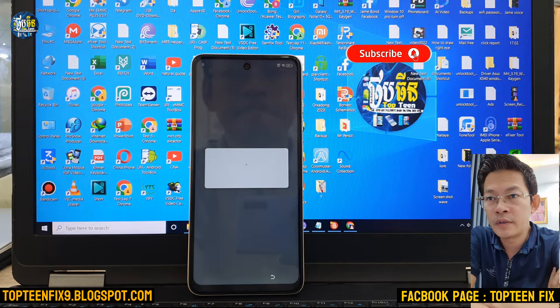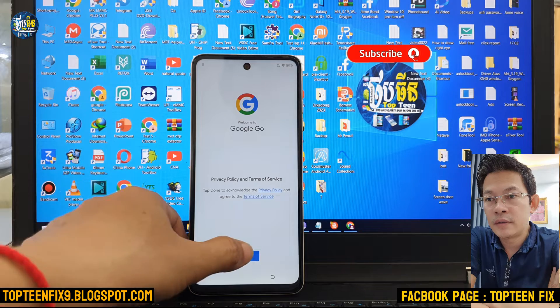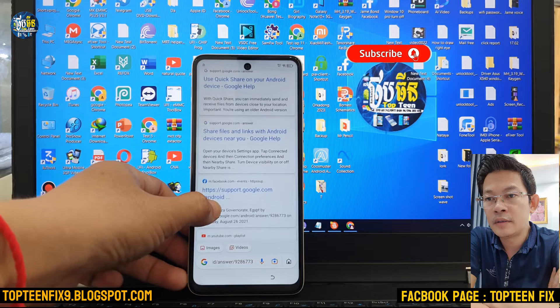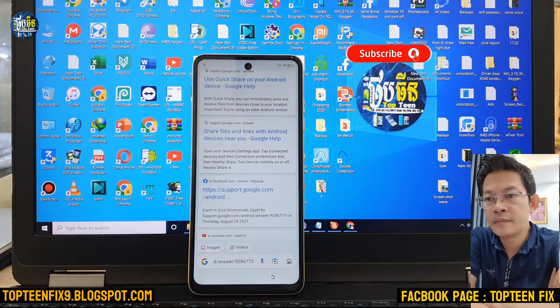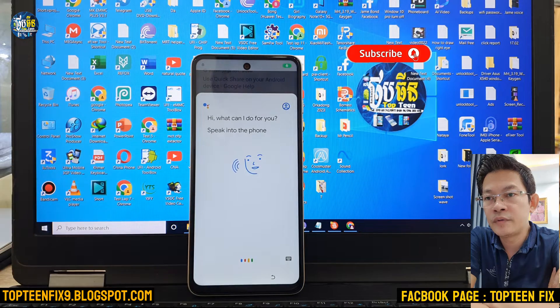Just wait for a second and select on Done. And then just select on the microphone. You have to say 'Open Settings.'